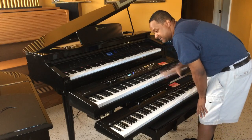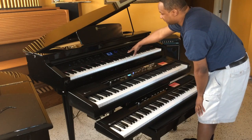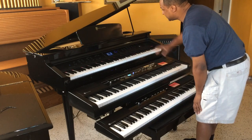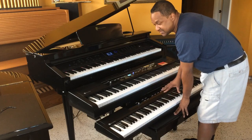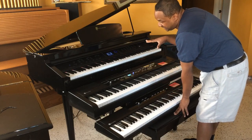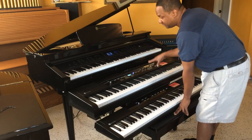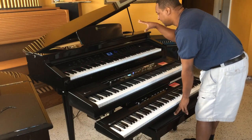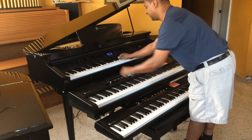Now there is also a difference in polyphony. The Legato is 32-note polyphony, the Allegro 2 is 64-note polyphony, and the Symphony Grand is 128-note polyphony. The Legato has two speakers and two bass boosters. The Allegro 2 also has two speakers and two bass boosters but with a more powerful amplifier. The Symphony Grand will have the most powerful amplifier because it's more of a full digital piano cabinet.